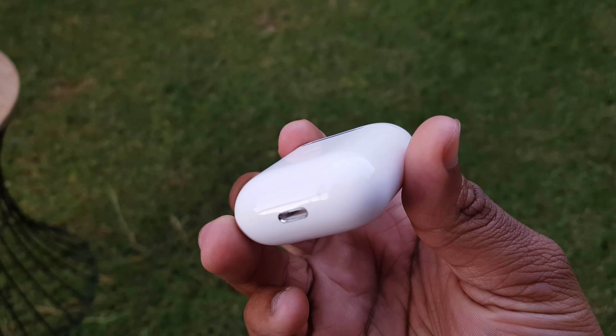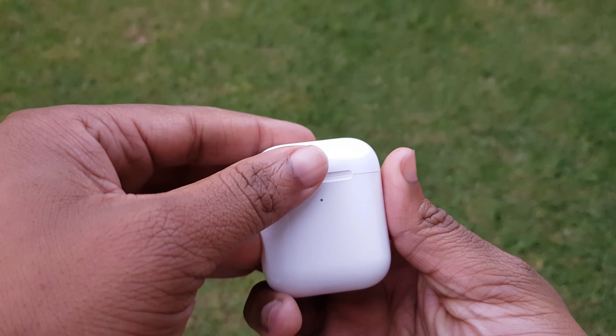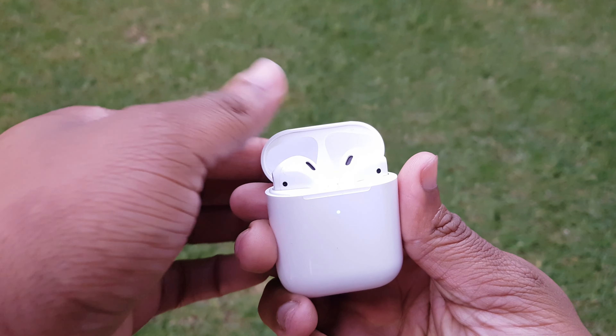They look like the AirPods, function like the AirPods, good build quality and all of this at a fraction of the AirPods' cost. When Ripreps mentioned this I was like, well then shut up and take my money. But then did I make the right decision? Well, this is the review of the Ultra Buds 2021.